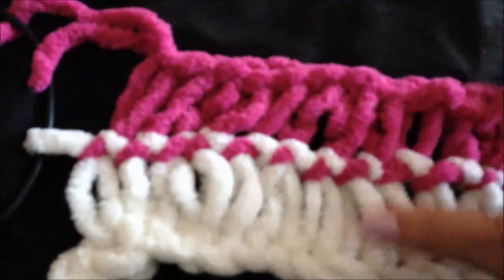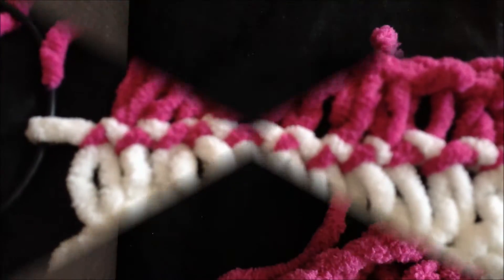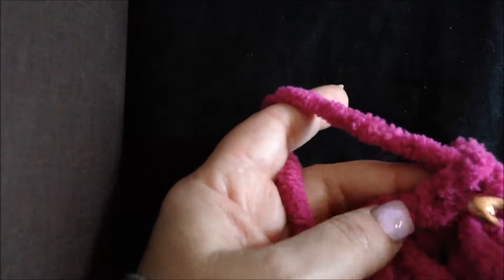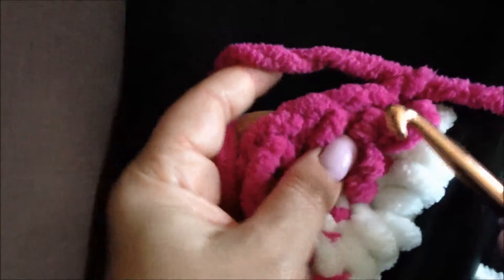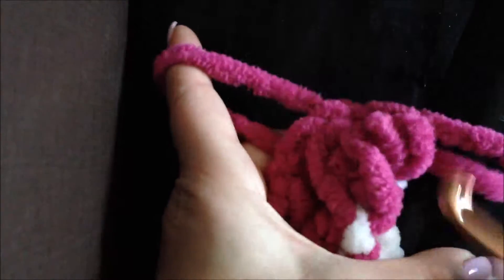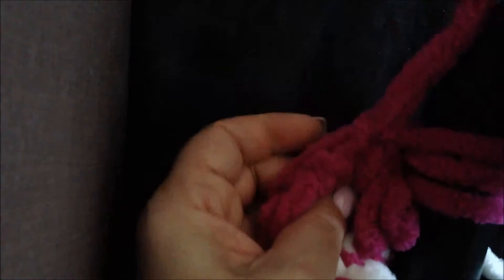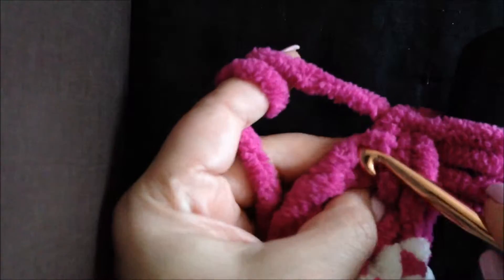Now let's continue. We will make another pink strip on this side and another white on this side, then connect them again. Take our existing piece, put a stitch through and put it on the broomstick — you can see we have our already connected piece. Continue adding each next stitch onto the broomstick until we finish and have all 16 stitches again.